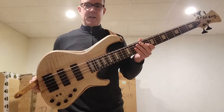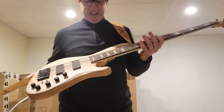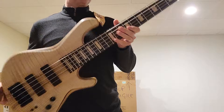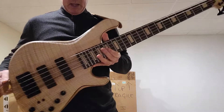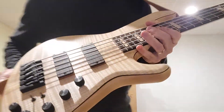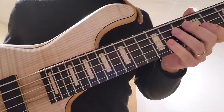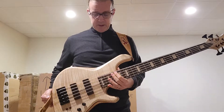This bass is a stunner, as most of the Adamovich basses are, but this one is over-the-top amazing. Holy crap. It's got a maple wenge neck, five-piece, and it's got a beautiful flame maple top, as you can see, and the wood pickup covers and block inlays — same flame maple. It's got a Null 3-band preamp, which I love. My favorite preamp.